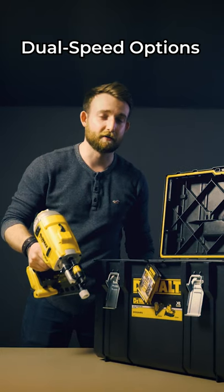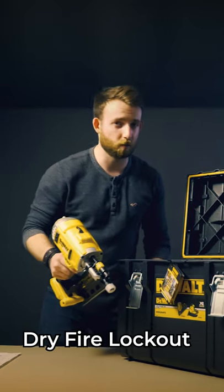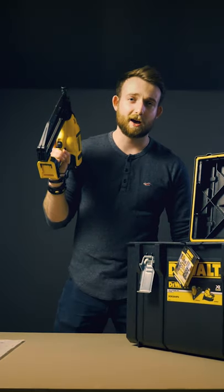We've got dual speed options for 90mm or shorter nails, as well as a dry fire lockout to prevent firing without nails. But what you'll love to hear is this still fits comfortably between 400mm centre stud walls.